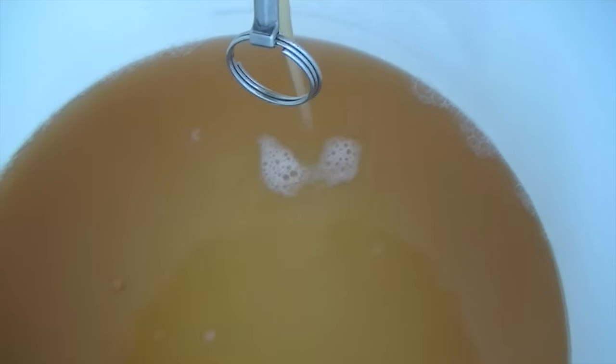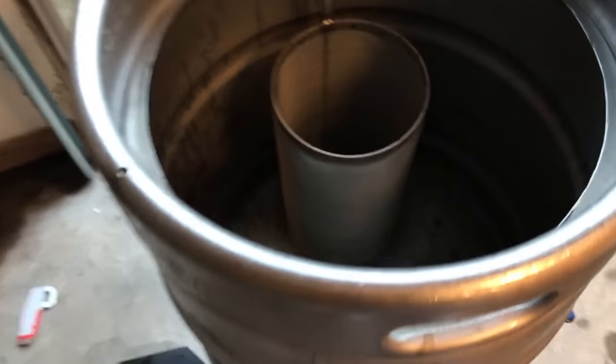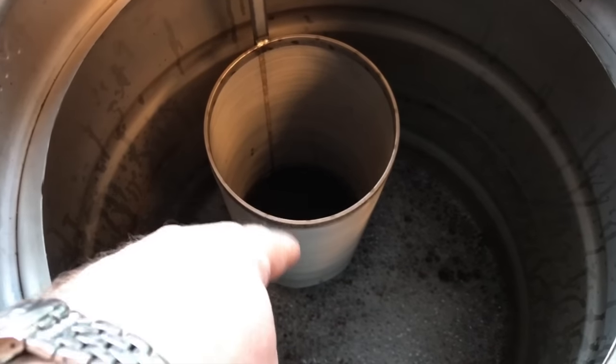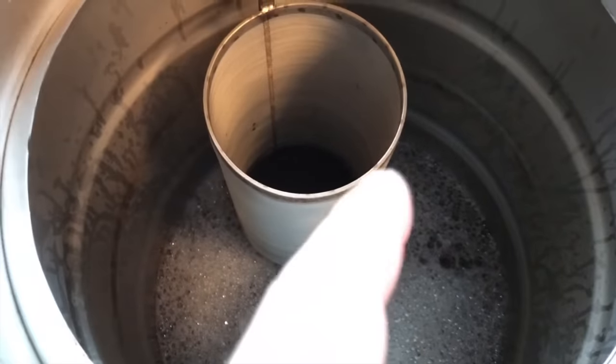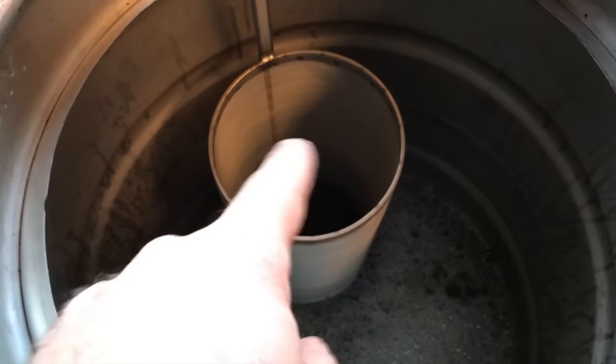Mash is sitting at about 154°F. I'm going to stir it a little bit and get it down closer to about 152–151, and then start the timer. There's the first runnings — they look pretty glorious, great color. First wort hop with some Azaka, quarter ounce. This is the first brew day with the new hop spider mesh hop screen, pretty excited about that.